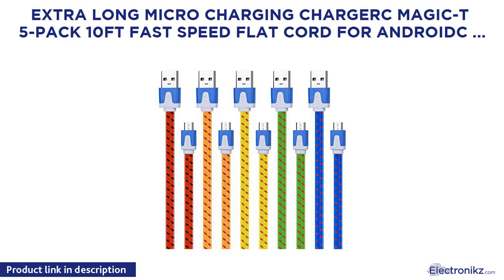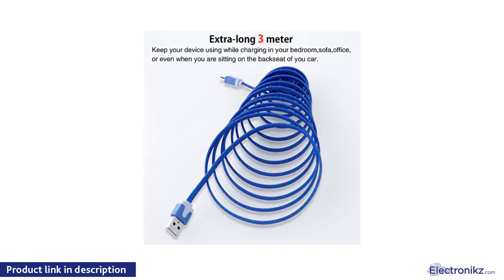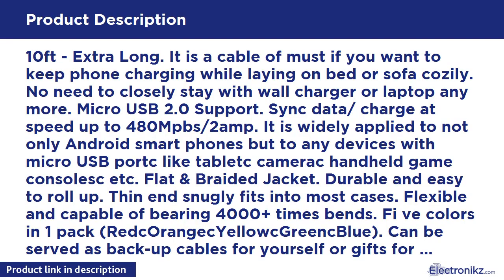Extra Long Micro Charging Cable, Magic T 5-Pack, 10 Feet Fast Speed Flat Cord for Android Samsung Galaxy S7, S6, HTC M9, and more. 10 Feet Extra Long — it is a cable you must have if you want to keep your phone charging while laying on bed or sofa cozily. No need to stay close to a wall charger or laptop anymore. Micro USB 2.0 supports sync data and charge at speeds up to 480 Mbps / 2 Amp.